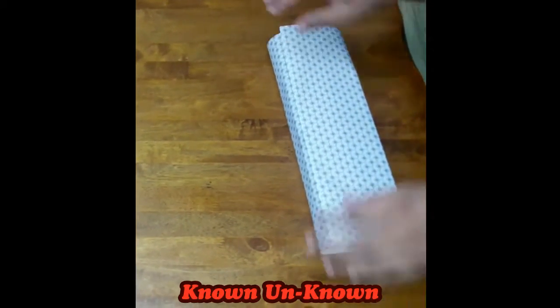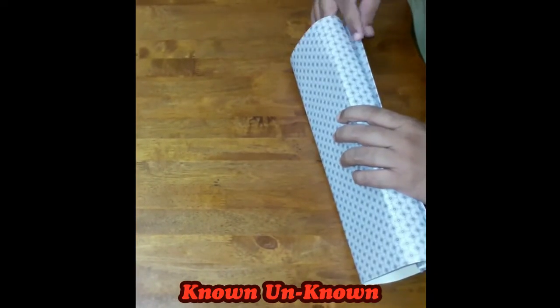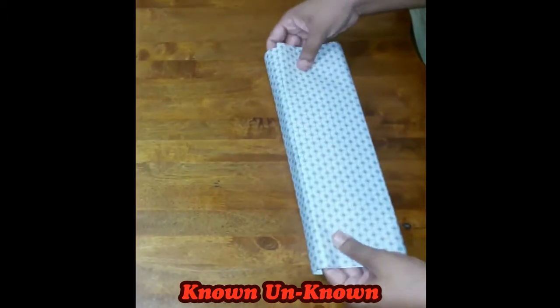Now we will fold the remaining sides. Before that, we will cut the extra paper from the short sides, then fold and fix with tape.